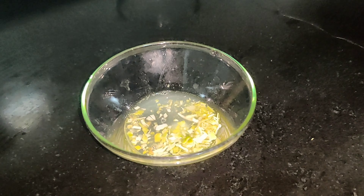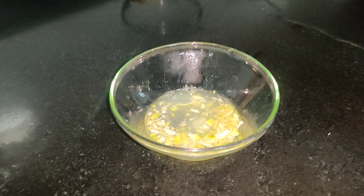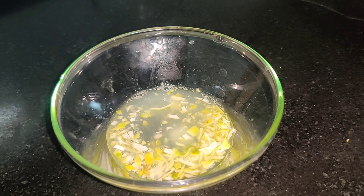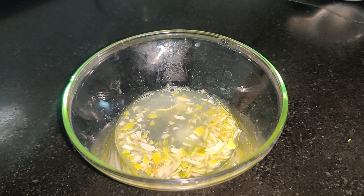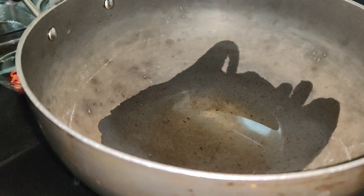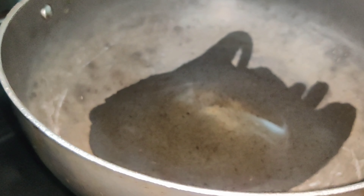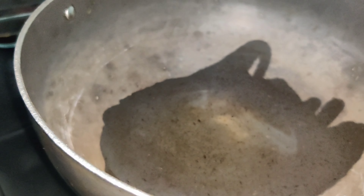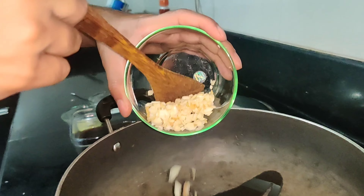Aakarsh, how long do you fry it? Two minutes. Okay, now we will put it on the other side. I think we need to do it a little more.